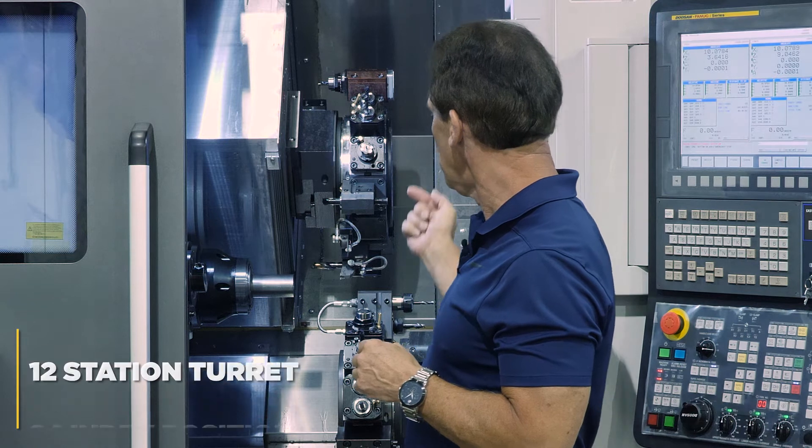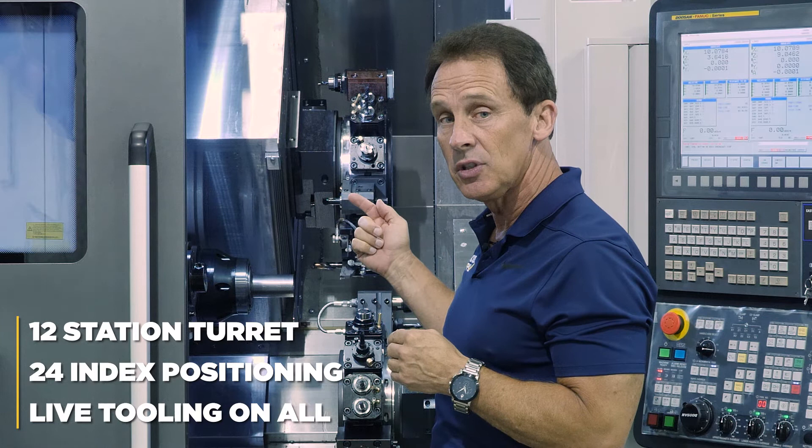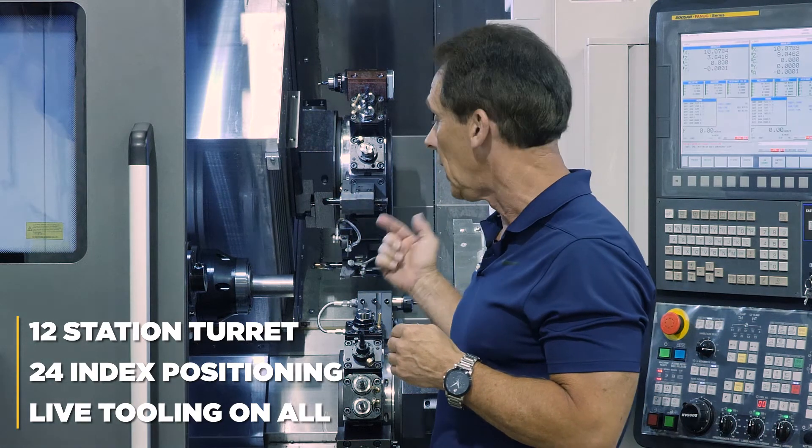On the turrets there are still 12 stations with 24-index positioning. All 12 stations are capable of live tooling.